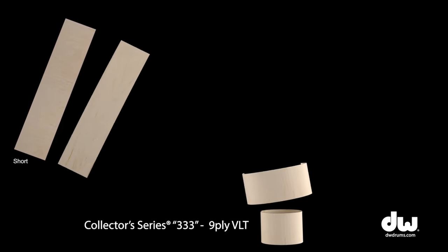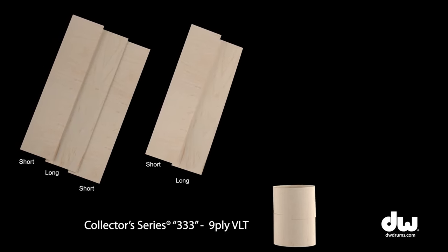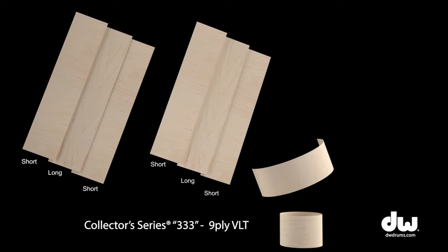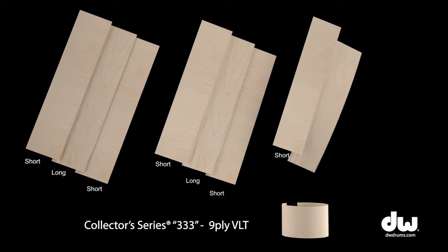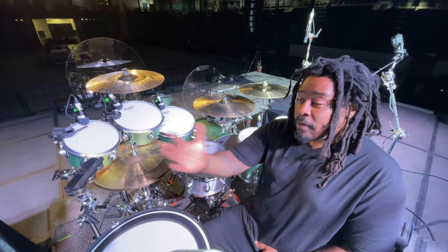There's a method called the 3-3-3. It basically involves cross-laminating the plies so that you get a way fatter, fundamental lower note from the drums. It means you can tune the drums lower without losing that resonance.